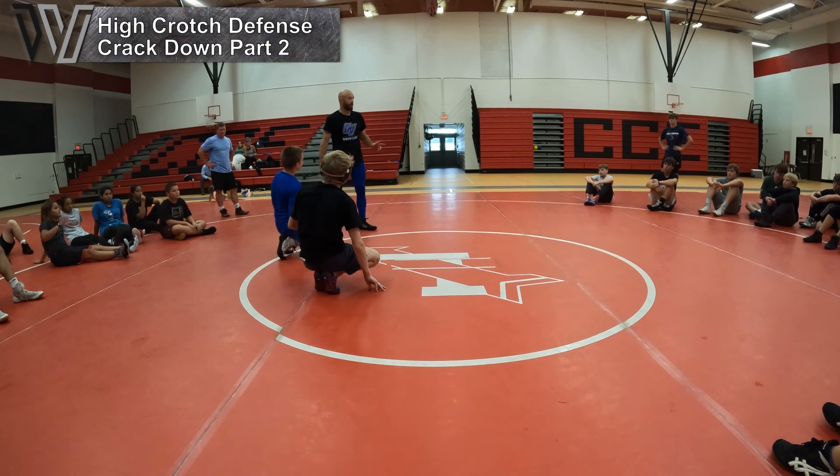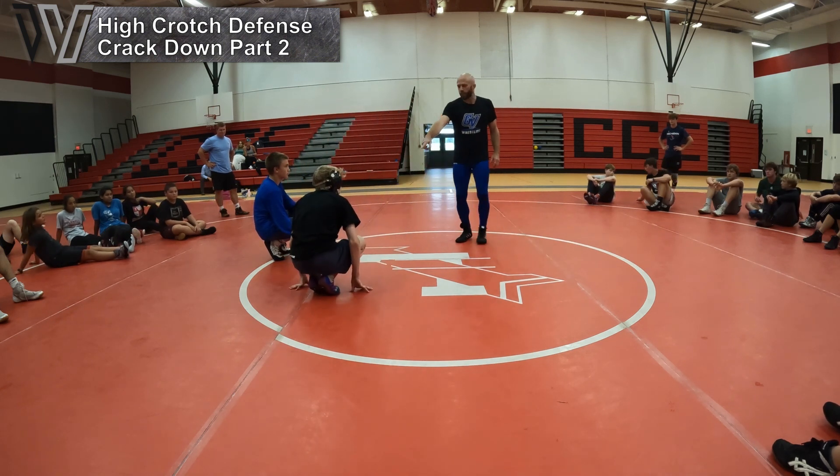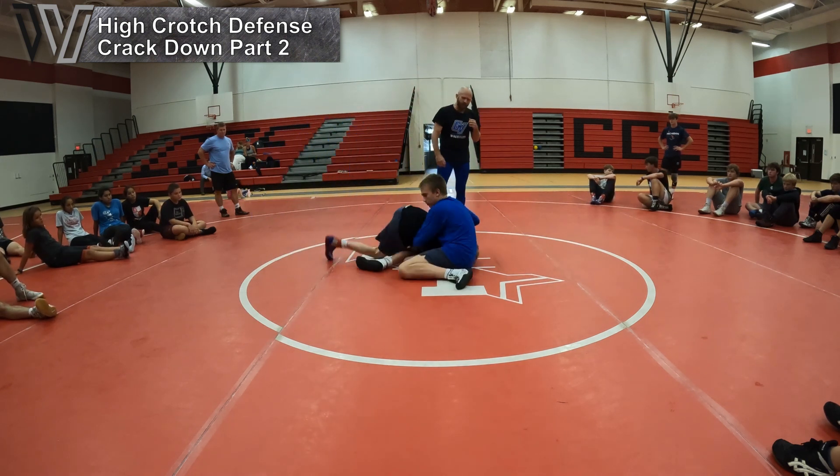Guy's a freak, by the way. That dude's a stud. So look, this is very important. Let's get back in there. So Jarrett's back in on this high C. Cracks him down. Boom.